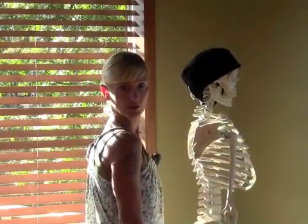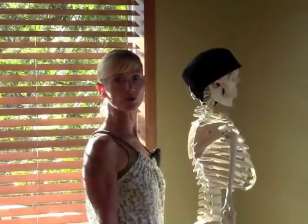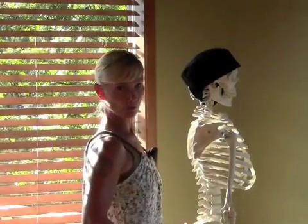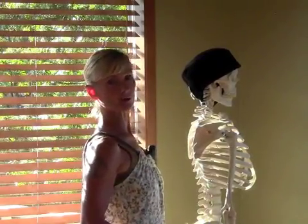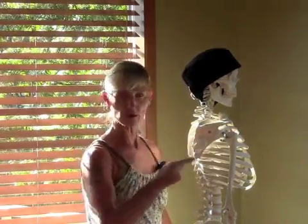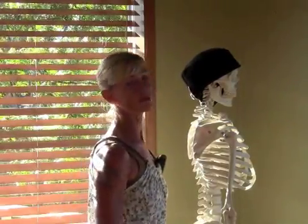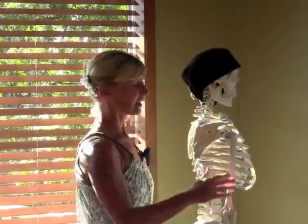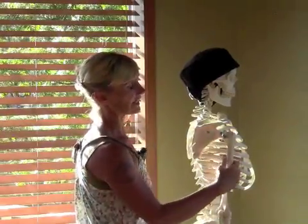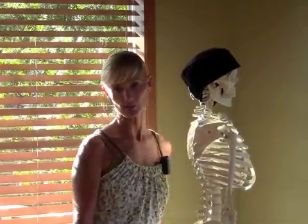It moves from here — that's my infraspinatus, rolling my shoulders back. And if you take my classes, you hear me saying in Cobra, 'roll the skin of the outer shoulder back.' I could just as well be saying 'contract your infraspinatus,' but it sounds better the other way. So the infraspinatus, one of the rotator cuff group, gives us external rotation — outer spiral of the upper arm bone.